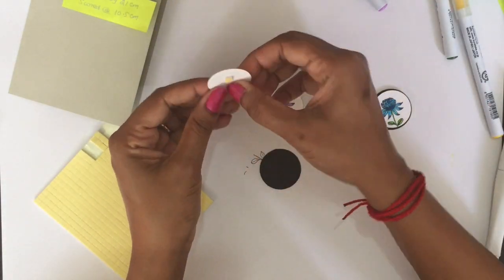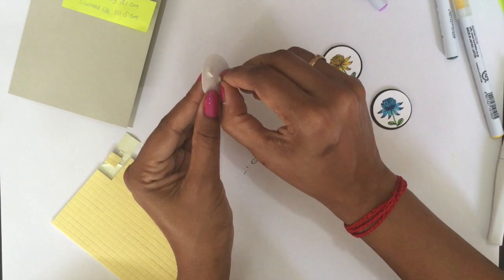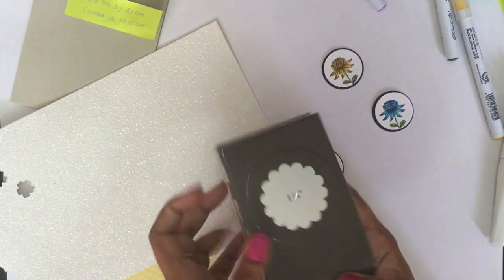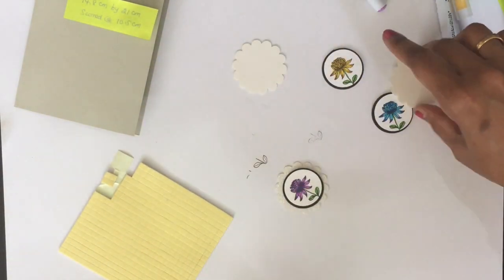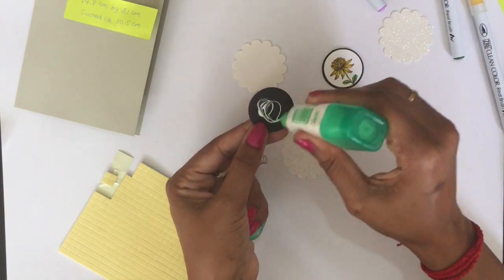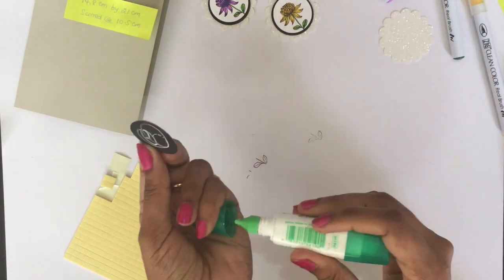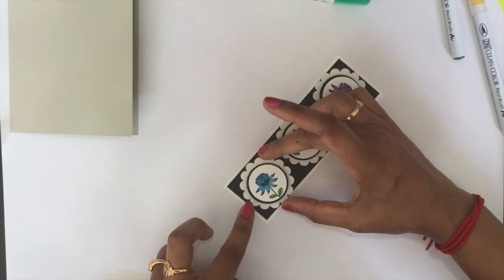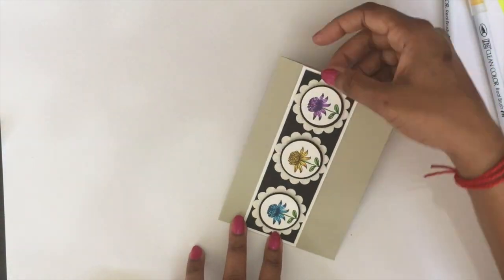Do the same with the remaining three pieces. Now get your Dazzling Glimmer Paper and use the one-and-three-quarter-inch scallop circle punch — getting three of those and sticking the piece in the middle, applying a little more glue. Then stick the three pieces onto the black cardstock, and stick that piece onto our base card, Sahara Sand.